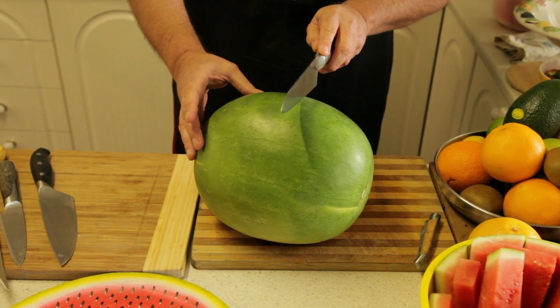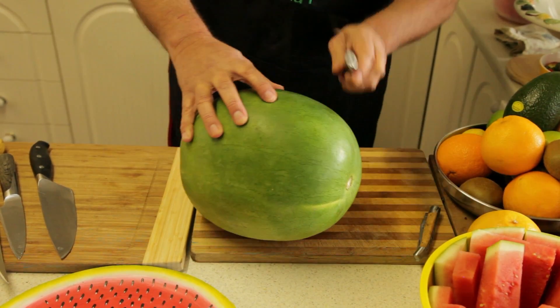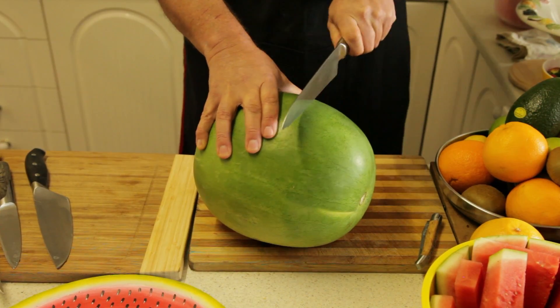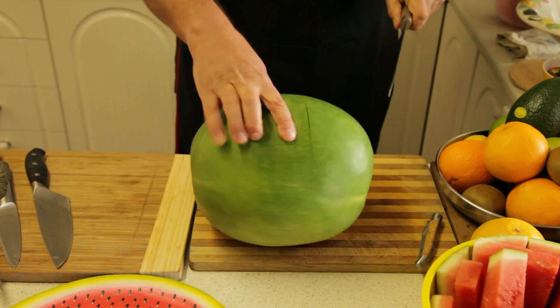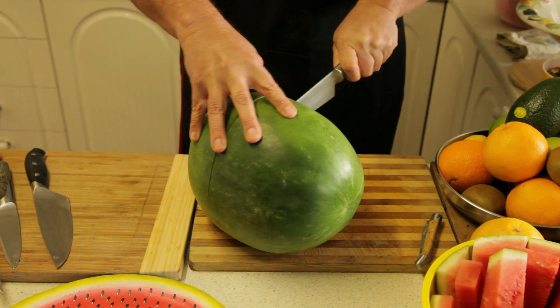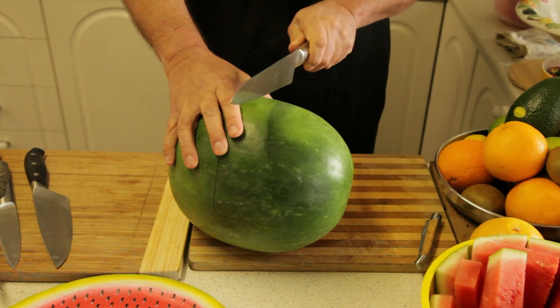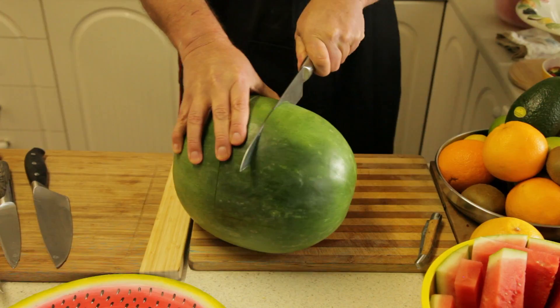What we're going to do is cut at the top and have a guideline going right down to half the melon. Holding it nice and steady with a sharp knife, cutting down to probably halfway. We can swing it around and do the same on the other side, which gives us the handle of the basket.